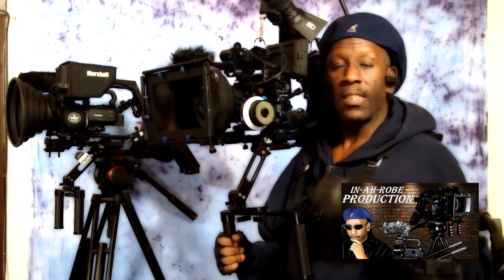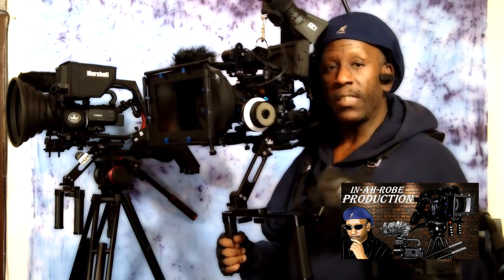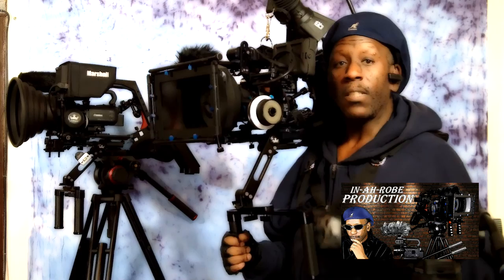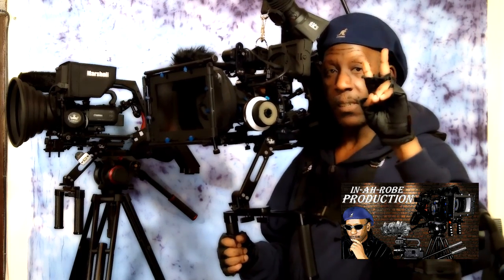This is Joe from Manorail Production. I thank you guys for watching the video on the Atlas camera support system. If you've got any questions or comments, don't hesitate to hit me up below. Please subscribe to my YouTube channel, and I'll talk to you guys later. Peace — I'm out. Thanks for watching.